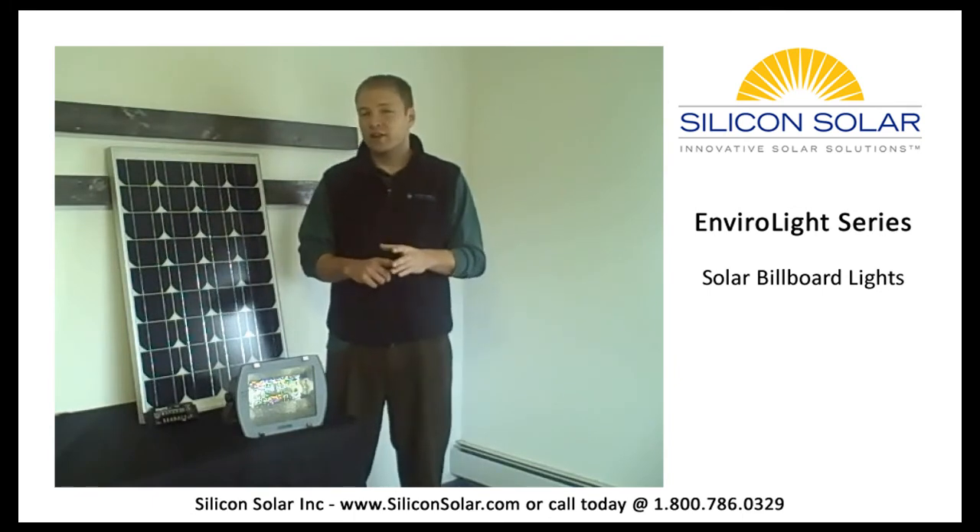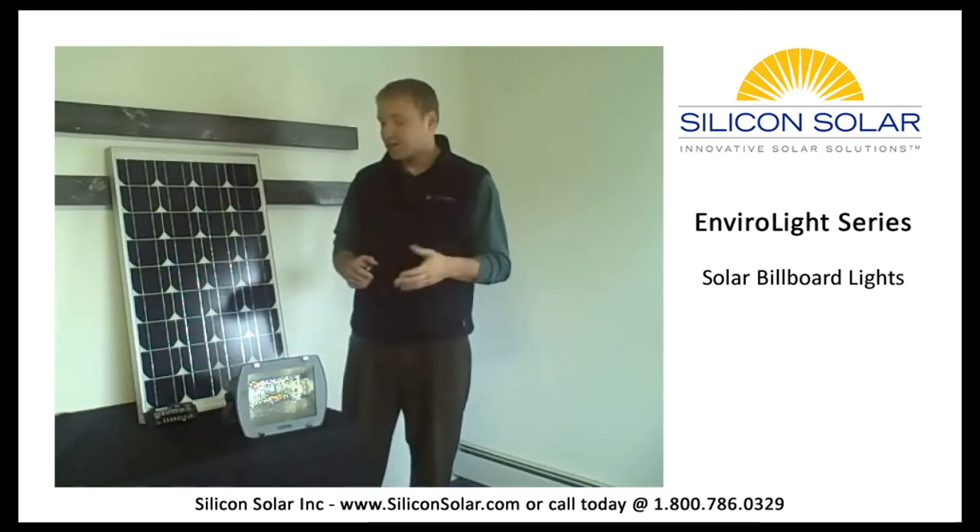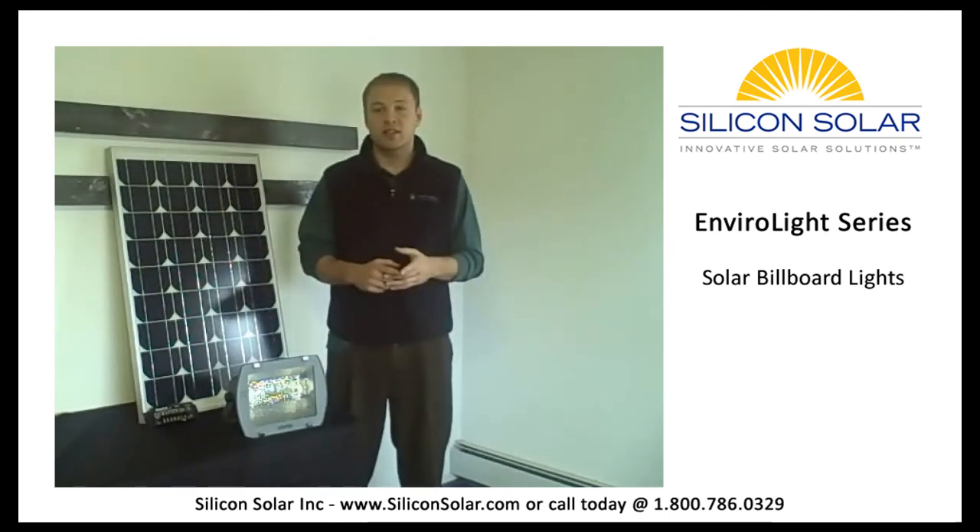Also, you can use the EnviroLight kit anywhere. They've been professionally designed to meet the needs of any climate in any location in the U.S., guaranteed.